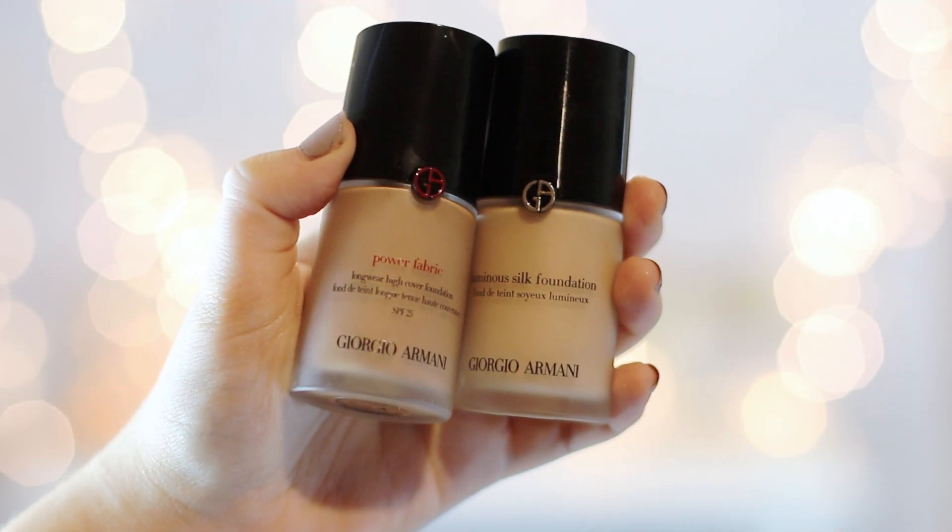The foundation combination I'm going to use today is the new Giorgio Armani Power Fabric foundation. I did a first impression on this foundation — I'll link it below and on the screen — but I just ended up falling in love with it and I've used it a lot since then. It's so great at keeping my oils in control, but I also want a little bit of glow, so I'm going to mix in the Luminous Silk foundation as well. These two together have just been an amazing combination the last couple of days.